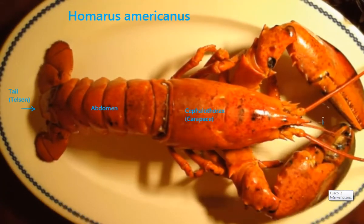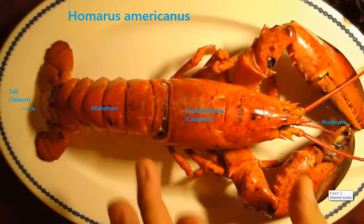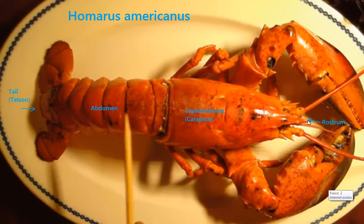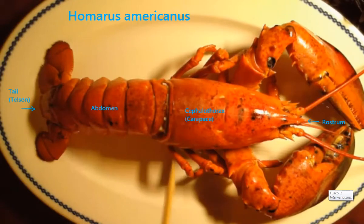If you go up to the front where his head is, this is called the rostrum. When people go fishing for lobsters, what they do is they measure from this eye socket right here to the back of the carapace. It has to be three and a quarter inches in Connecticut, in Maine, in Massachusetts. You can only get a license if you're a resident of that state, so we could only get a license in Connecticut if you live in Connecticut.